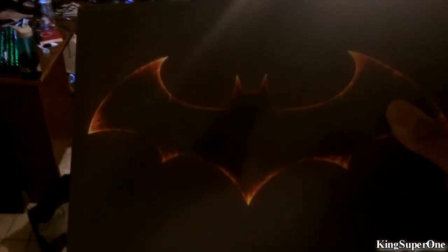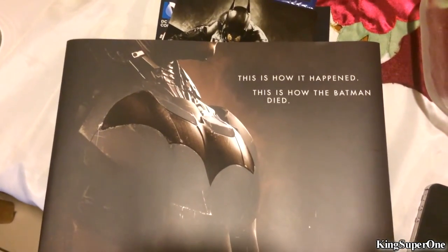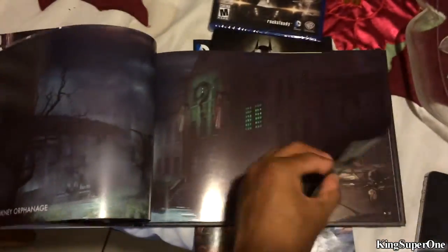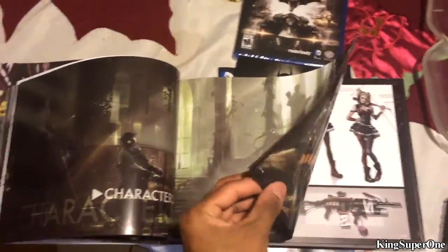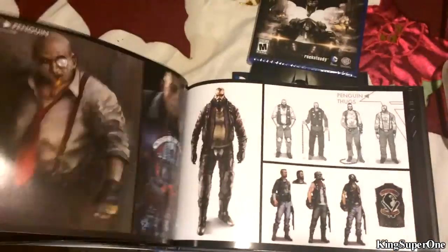Next we have the art book. This is how it happened — this is how the Batman died. Well, that's kind of a spoiler. Unless this is a different Batman. Holy shit, that kind of just spoiled the game right there. Hey, I really don't give a shit about spoilers, so I'll go through this fast real quick. I don't want this to be a long video but I'm going to try to make this as fast as possible.